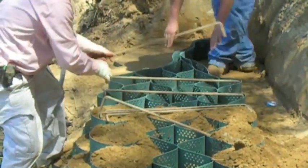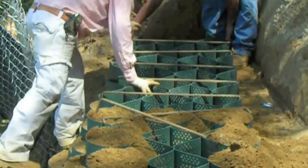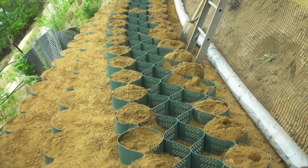Once you have the front and back cell filled you can remove the rebar, then use the rebar in the cells that you haven't filled yet. A crew should have about 15 to 30 of these — it makes for speedy installation.